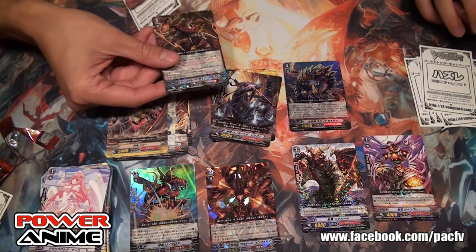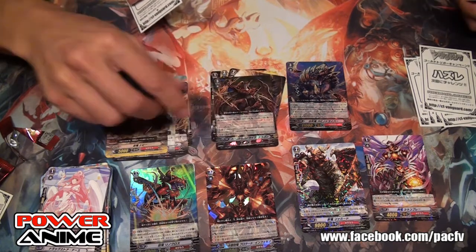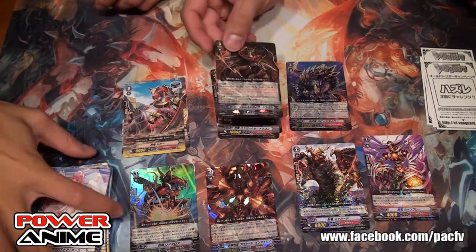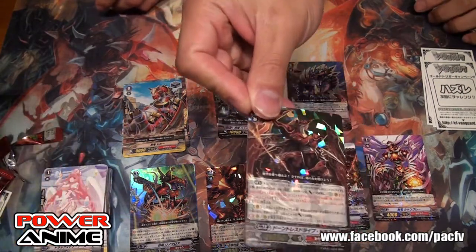Oh my God — we got the Dauntless! I don't know the exact details but I know everyone gets excited about the Dauntless. It looks good.